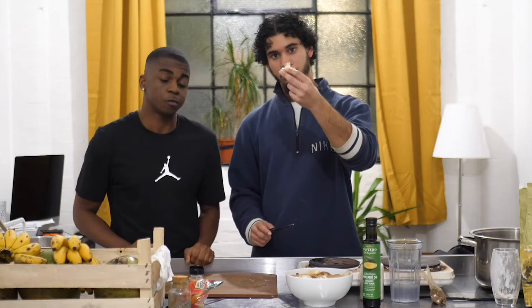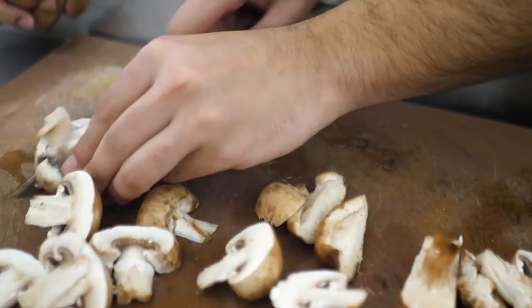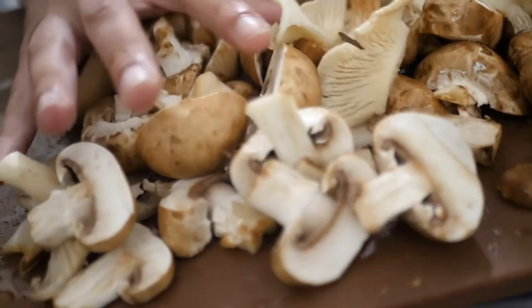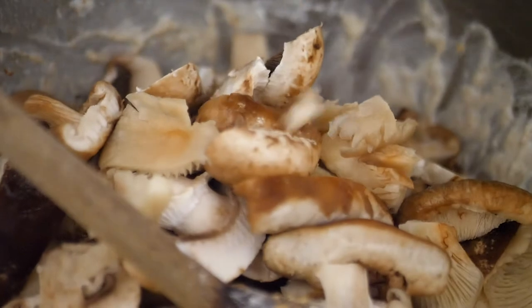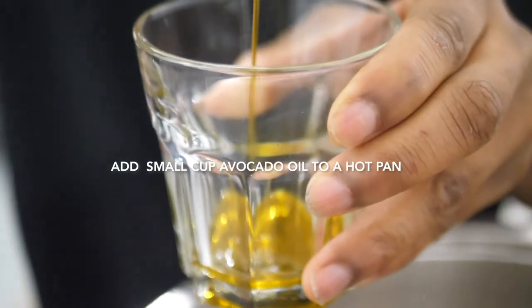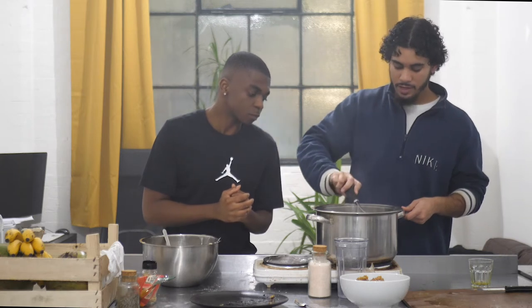Next we're going to chop up the mushrooms. We've got about 150 grams of mushrooms here, and then we're going to add that to the batter. Now submerge the mushrooms into the batter to essentially create a battered mushroom. Take the battered mushrooms and throw them into the oil, letting them get a nice even coat on both sides. You want a nice golden brown — crispy on the outside and moist on the inside — so don't dry them out by leaving them in too long.